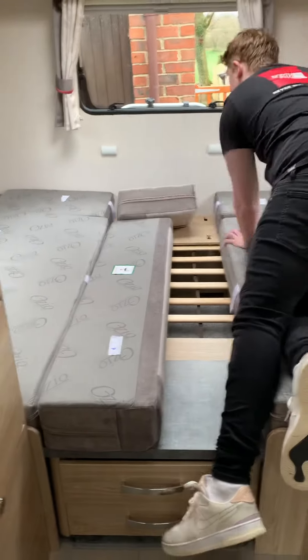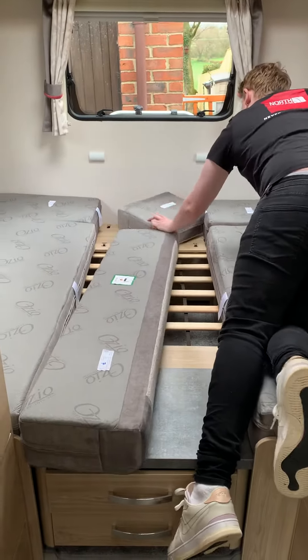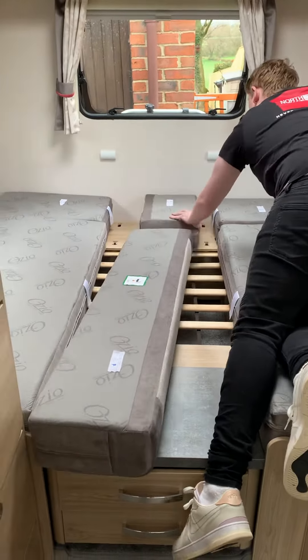In the 120 we've got two nice long sofas at either side of the rear of the vehicle. They can be made into single beds just by turning the cushions over like this one here just now to show you.